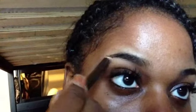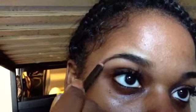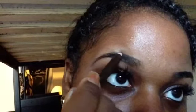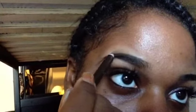Next, use that eyebrow pencil and begin to trace the under portion of your brow. You're not going to start at the very frontal part — leave a little of that untouched to be shaded later for a more natural look. You're just going to trace around your eyebrow to give a more natural appearance instead of looking like you drew on a totally new eyebrow.